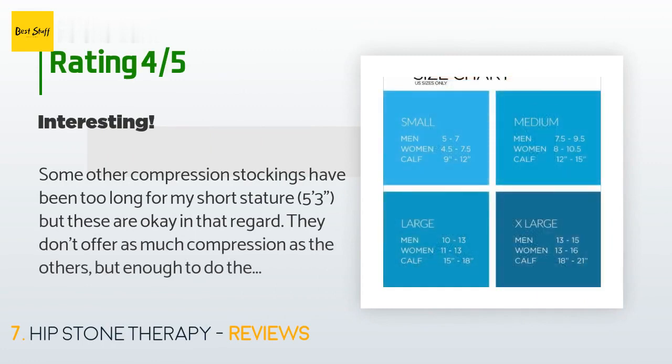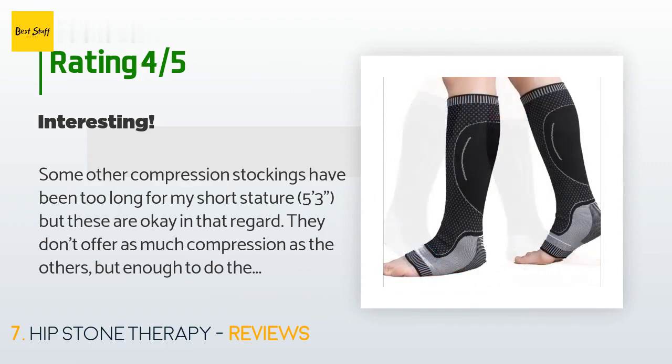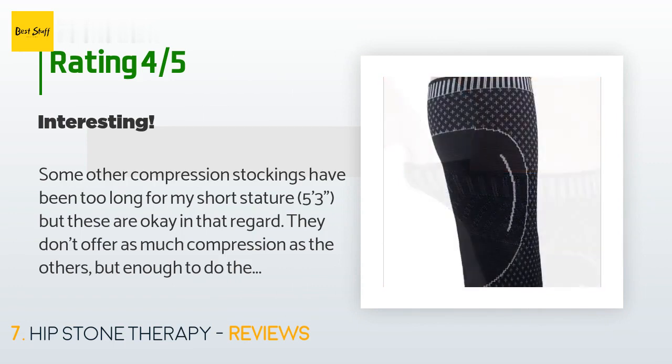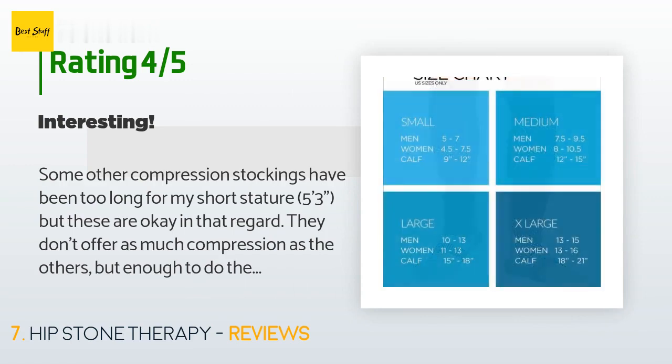There are 88 customer reviews and the average rating is 4.5 stars. A customer said: 'Some other compression stockings have been too long for my short stature at 5 feet 3 inches, but these are okay in that regard. They don't offer as much compression as others but enough to do the job. What is interesting about these stockings is the effect that lingers after I've taken them off — I can distinctly feel the pressure for several hours after removing them. This has never happened with other compression stockings. I alternate this pair with a couple of other kinds I own, so I know it's not my imagination. These are quite a bit thicker than other compression stockings.'